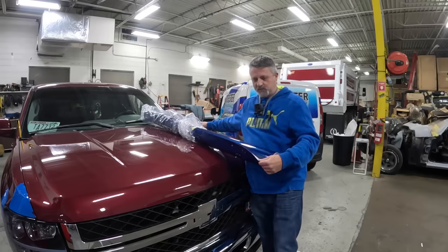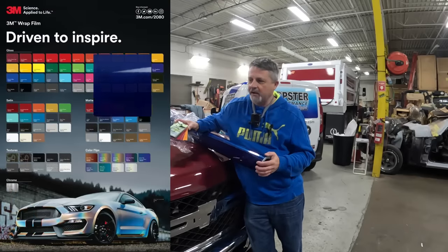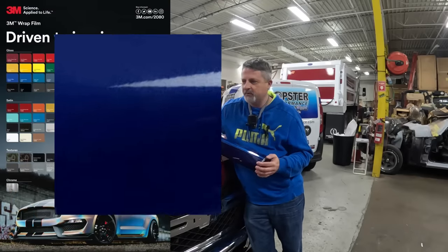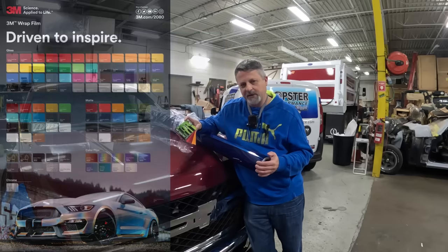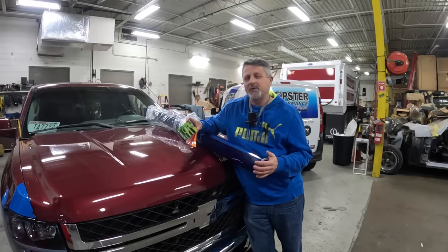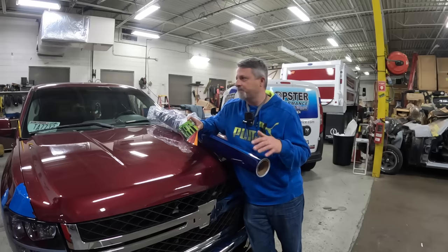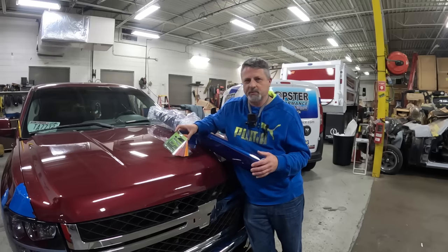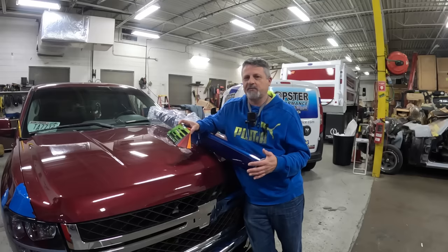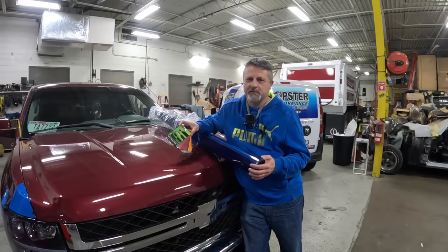We are going to be wrapping this truck in 3M 2080 gloss deep blue metallic. He went back and forth on a couple of different blues, and ultimately I think he made the right choice — it's going to look really sharp. As of right now, he's not going to do the jams, which is tough when you're going from a red truck to blue. Generally you'd want to do the jams, but jams are a lot of work.